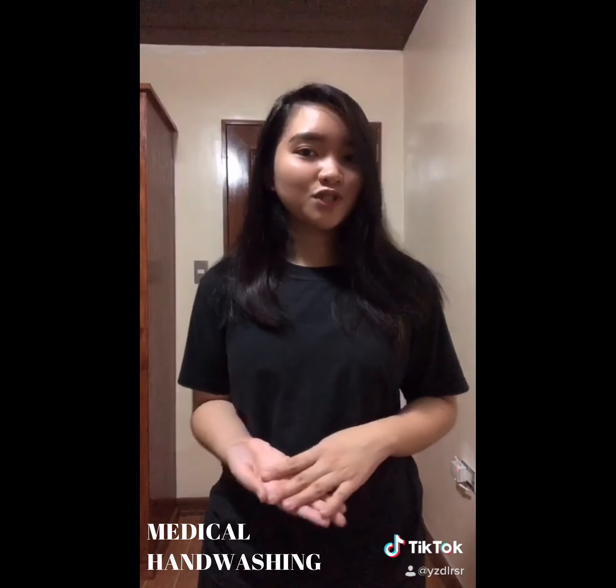Hi guys, I'm Esa Darosaro and today I'm going to teach you how to perform medical hand washing. So let's go!